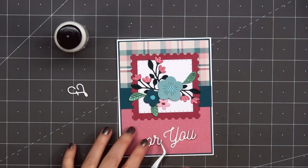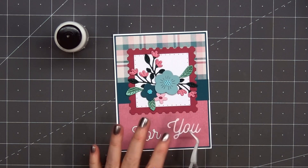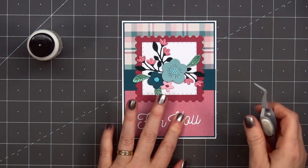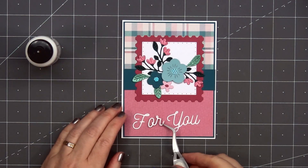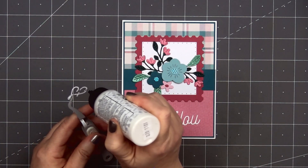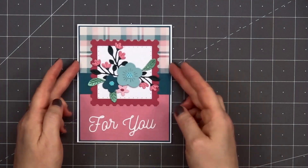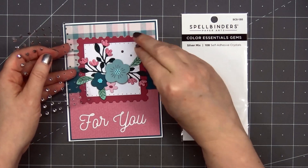Next I'll add the sentiment 'for you,' and this is from Spellbinders' Smooth Lines Mix and Match Sentiments. I cut it out from some white shimmer cardstock and I'll use liquid adhesive to adhere it underneath the floral arrangement. I'll start with the word 'U' since it's all one piece, glue that down, then add the 'OR' from the word 'FOR,' and then finally the capital 'F' for the word 'FOR.' For a final finishing touch I'll add a few gem stickers from Spellbinders — this is their silver mix — and I'll add three of them around my floral arrangement.